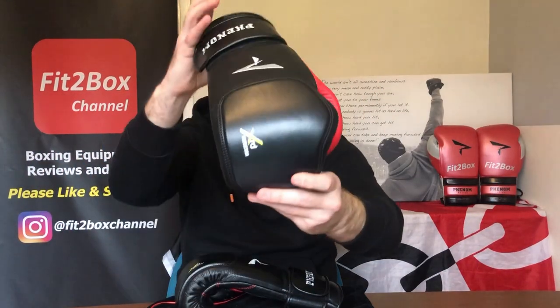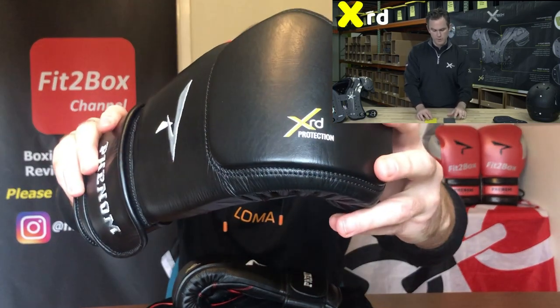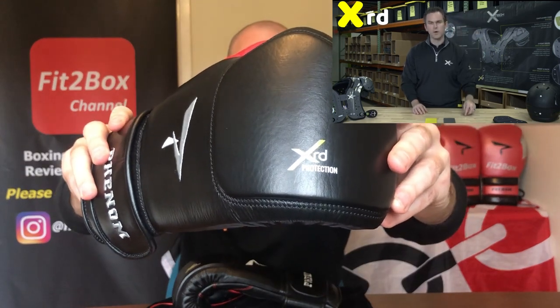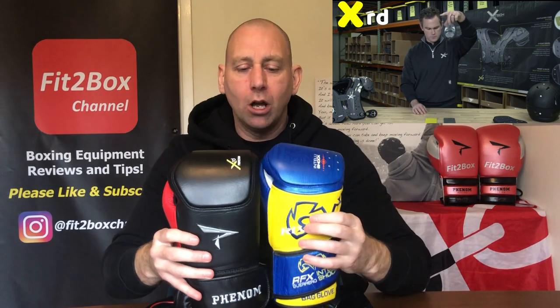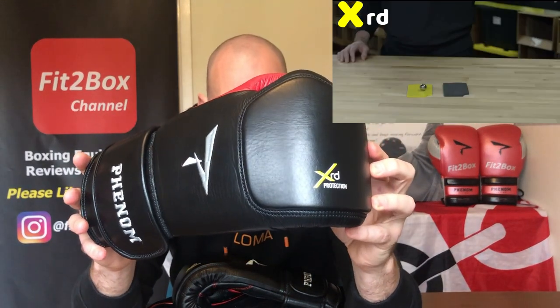That knuckle lump is the instantly recognizable Rival-style knuckle from their Rival Intelli-Shock design. The difference is this is six millimeters, not three millimeters, and it's made out of XRD — not D3O. It also runs longer down the base of the glove. With XRD technology, it offers extreme impact protection and absorbs up to 90% of the force of blows. XRD is a direct competitor technology to D3O.